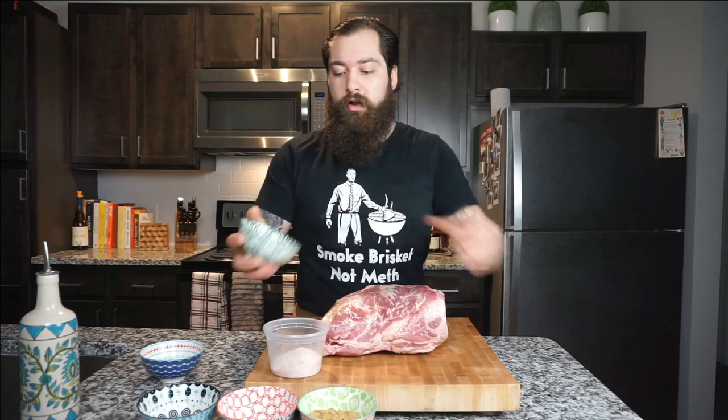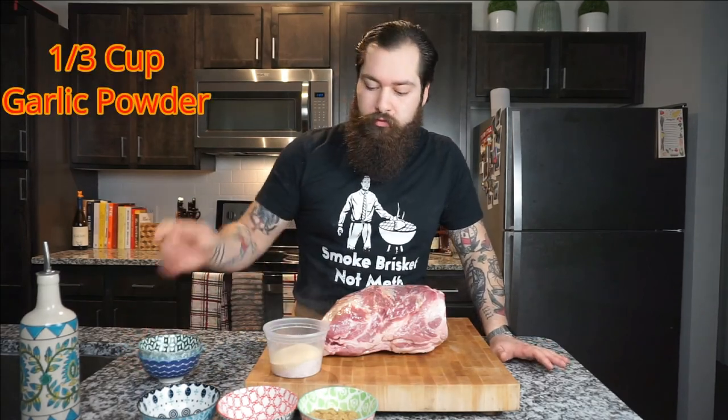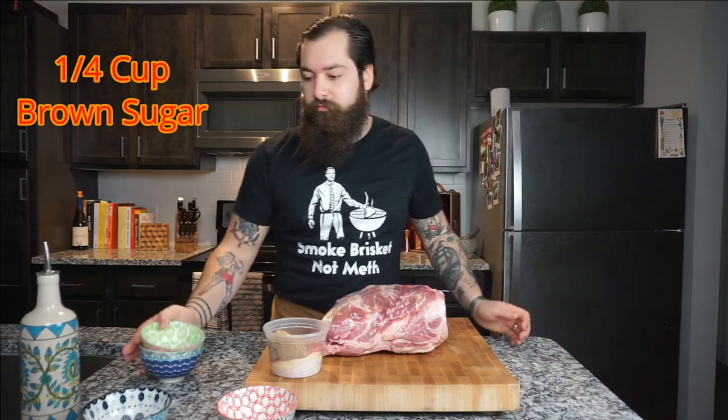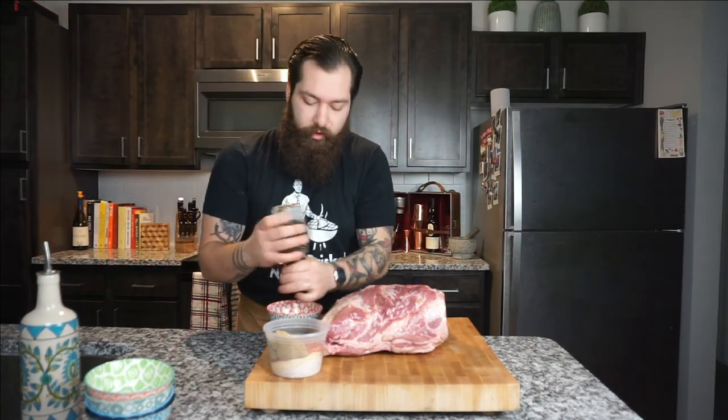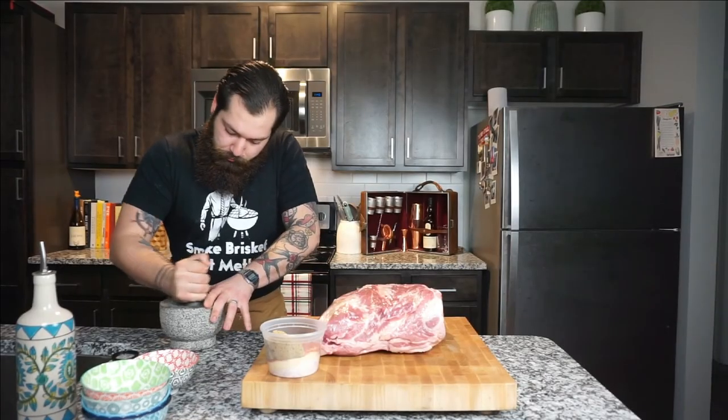Now let's start on the dry rub. I've got two-thirds of a cup of salt, a third of a cup of garlic powder, one tablespoon of paprika, a quarter cup of brown sugar, and two-thirds of a cup of fresh cracked black pepper. Add all of that in and find a lid, then give it a good shake to make sure everything's incorporated.